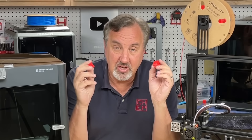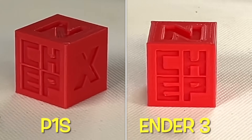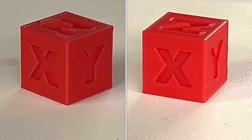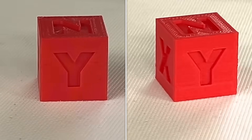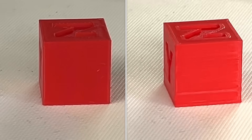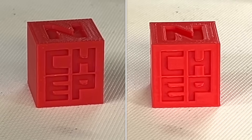So let's compare the two results on the CHEP cube using the different profiles. Here are the two end results: the P1S on the left, the Ender 3 on the right. The P1S was sliced with the Bambu slicer that comes with the printer; the Ender 3 was sliced with Cura and my profile.